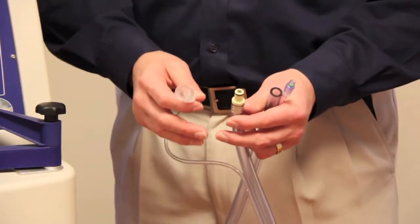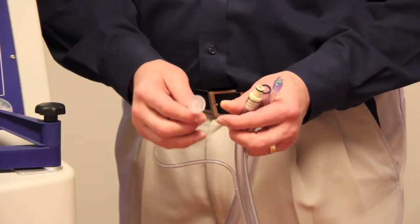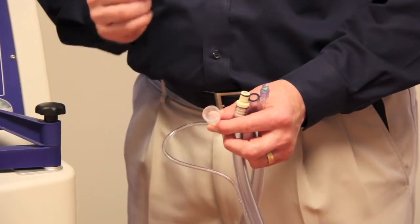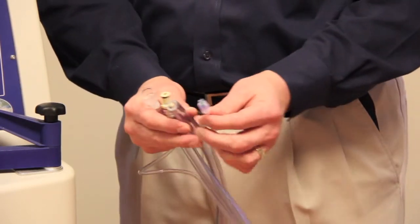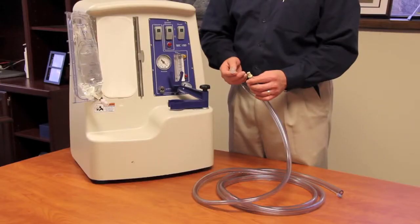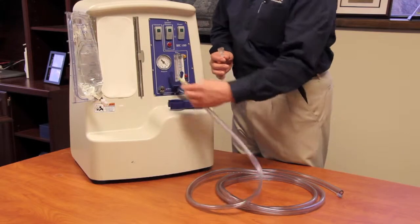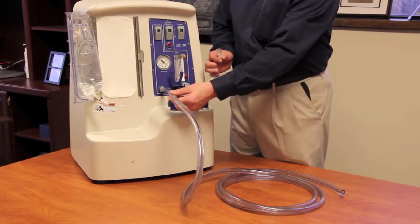In connecting the extension tubing to the system and the bag, there are two points of sterility to note. The first is this cap — there's a spike inside of it that actually penetrates the septum of the solution bag. That's the first point of sterility. The second point of sterility is the solution line that connects to the MVAC. To connect the extension tubing to the SEC and solution bag, you take this fitting and insert it into the quick connect of the SEC. Give it a little tug to make sure it's secure.